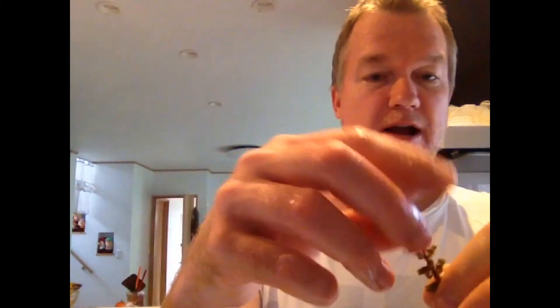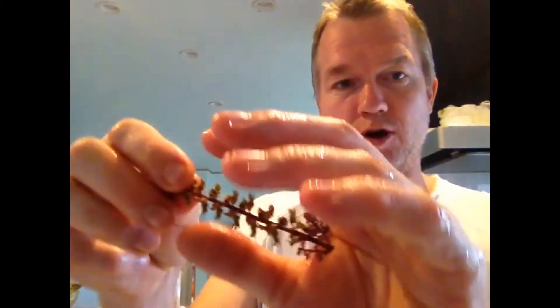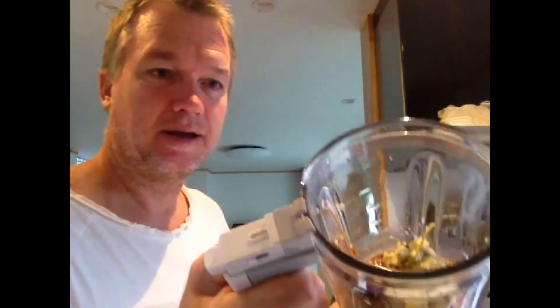I've got my mix here, and I've got things like this. This right here is shiso seeds and they're amazing. They're premature seeds and all you do is just run down the flower. You end up with the twig, and all the other parts end up in here.